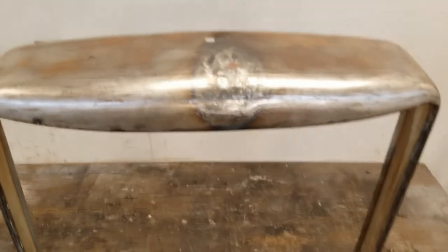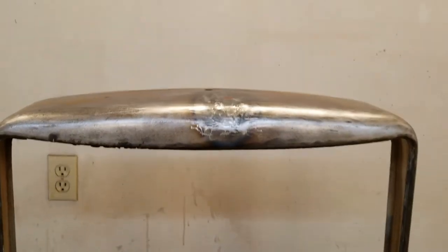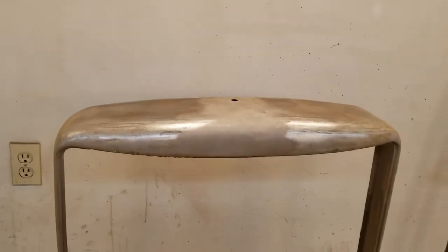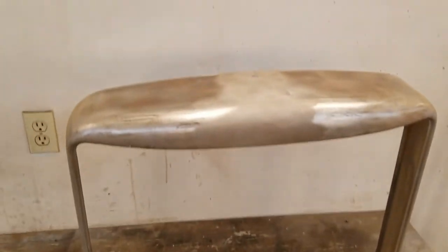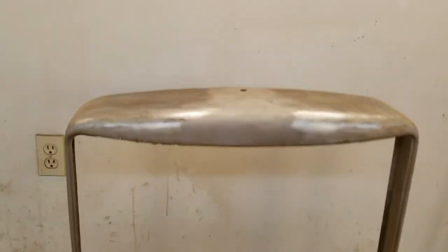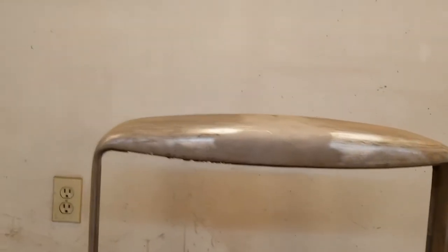Looking pretty good. We've hammered it out and now I've had it in the blast cabinet just to get the little bits cleaned up. I think we got that done looking pretty good — like I say, just a skim of filler, a touch, and it should be looking good.